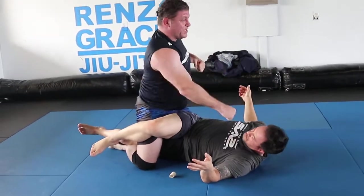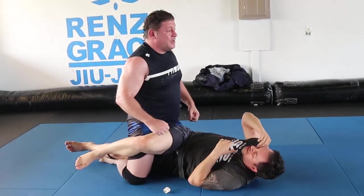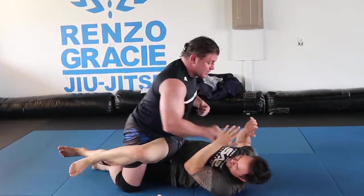This is what Dana Cormier calls the key seat position. Sometimes you're in key seat. This happens off takedowns sometimes. You can't really position better, because it's just a great ground position.